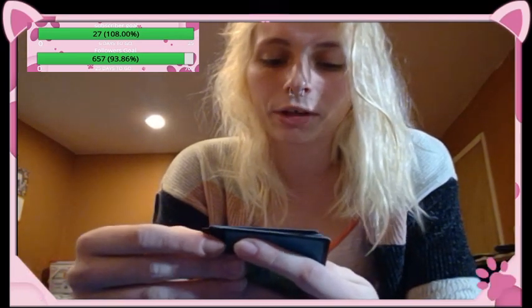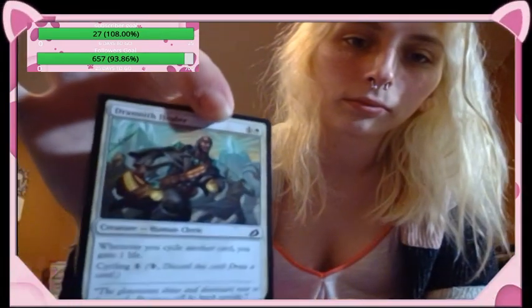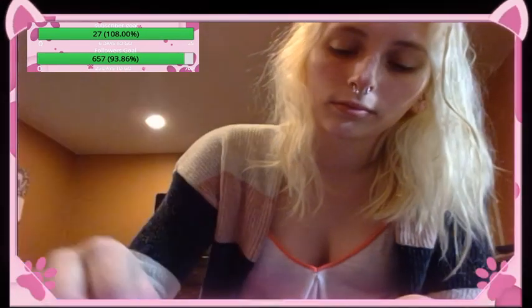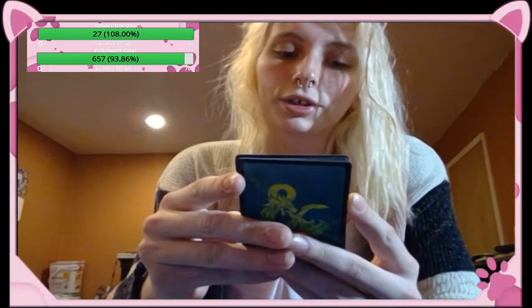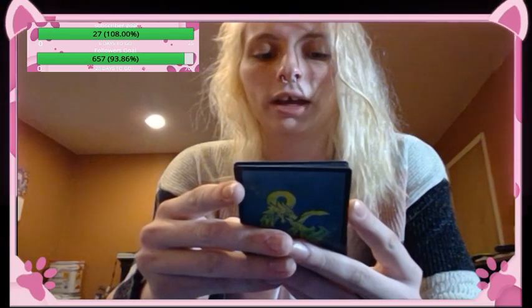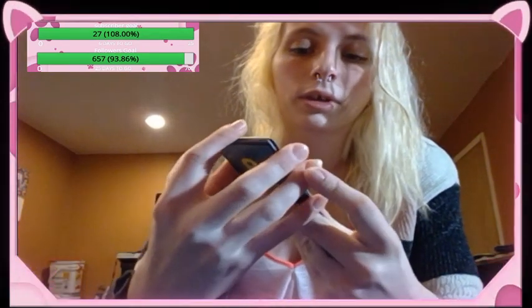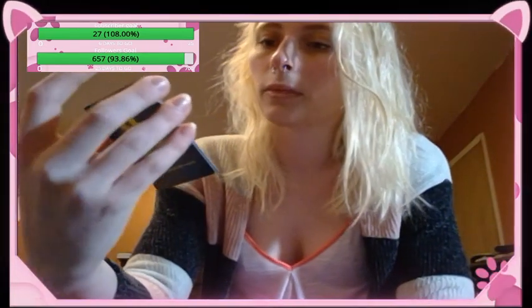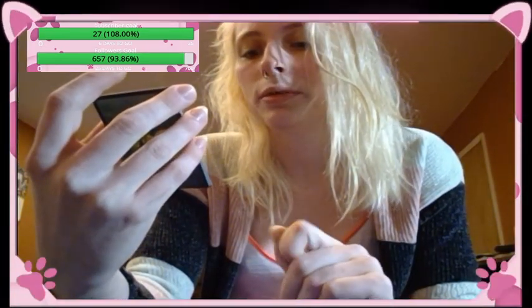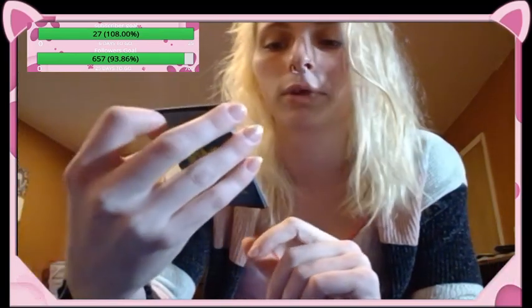Drannith Healer — creature human cleric, whenever you cycle another card you gain one life. Cycling is one colorless: discard this card and draw a card. Pollywog Symbiote — creature frog, each creature spell you cast costs one colorless less if it has mutate. Whenever you cast a creature spell with mutate, draw a card then discard a card; it's a one-three frog. Boneyard Lurker — creature nightmare beast, mutate is two colorless, a black and a green; whenever this creature mutates, return target permanent card from your graveyard to your hand; it's a four-four. It looks super cool — like some sort of demon.